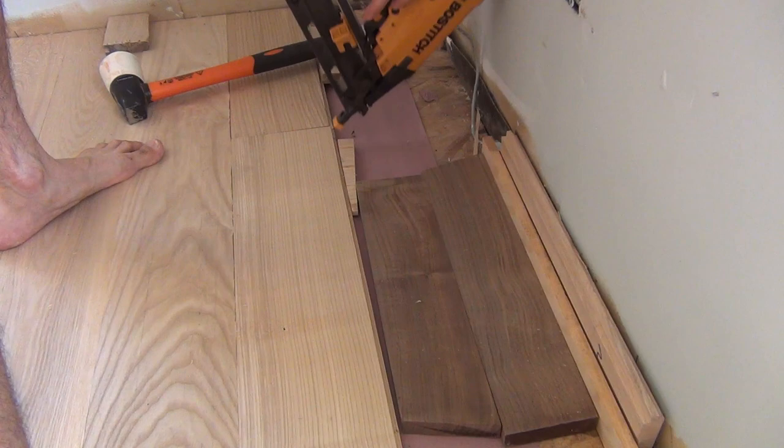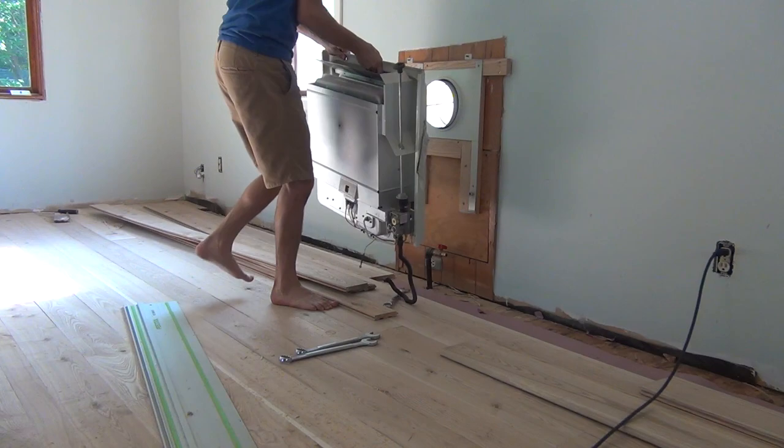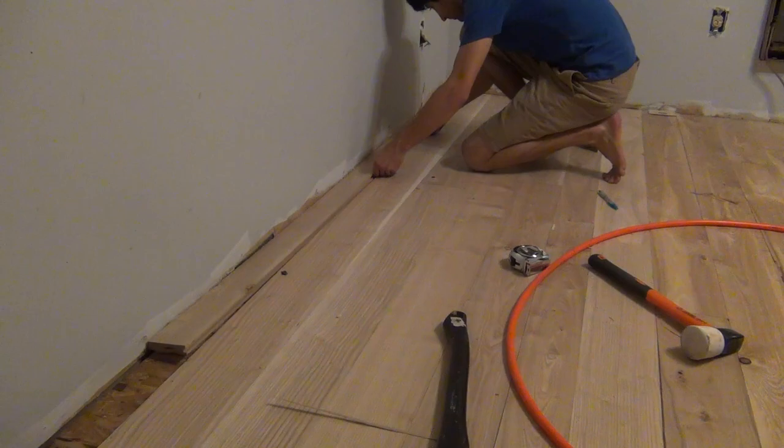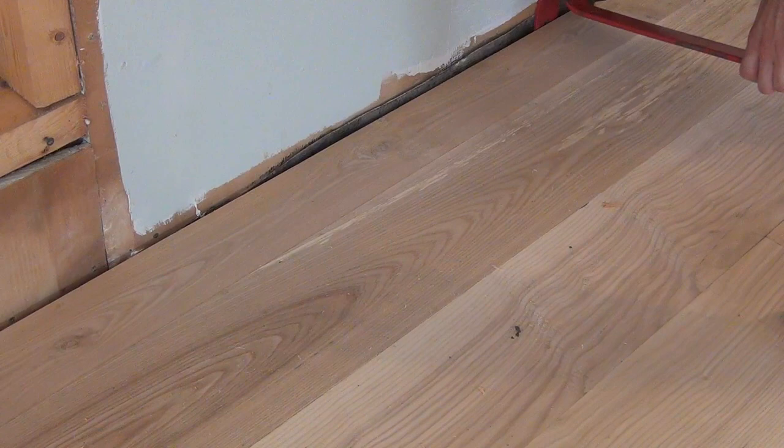When I got even closer to the wall, I used a pair of opposing wedges to force the boards together. It was at this point that I had to remove the heater because it was in the way, which also revealed the last bit of wall paneling I had to remove. For the last row, I ripped these to width, dropped them in, and used my pry bar to press them against the previous board. Once I got the whole row fit, I came back with the nailer and nailed them down as I was prying them together.